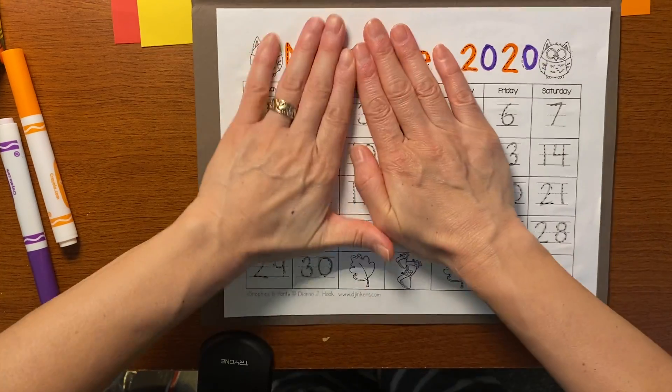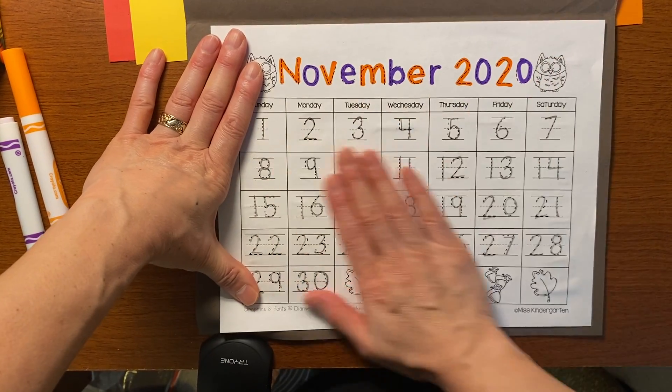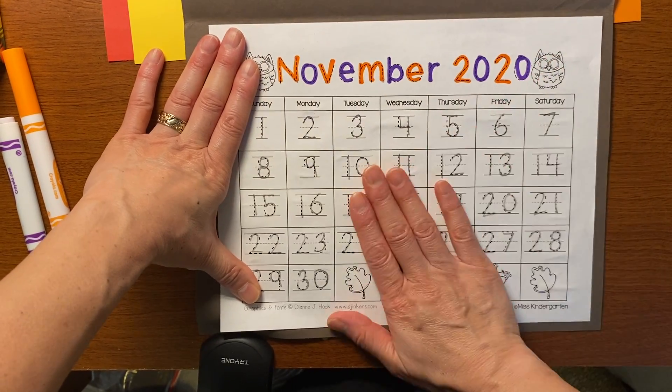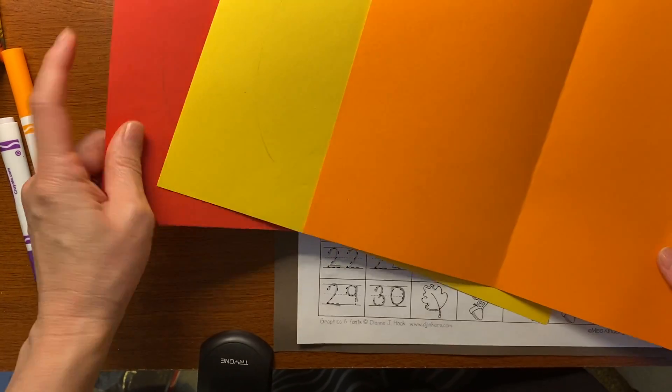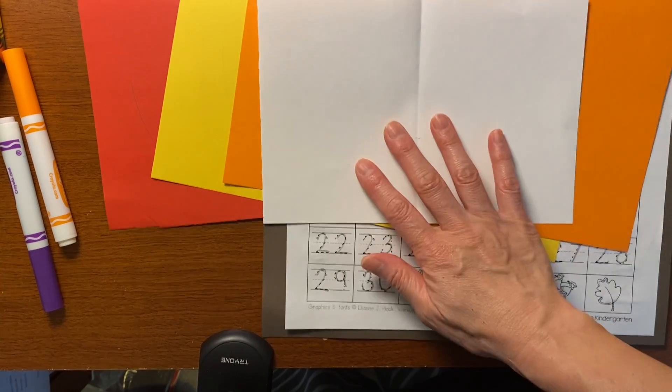And then we can count by tens: 10, 20, 30, 40, 50, 60, 70, 80, 90, 100. So it's glued down. Now you need all your other pieces — you need your red, yellow, orange, and your white piece.